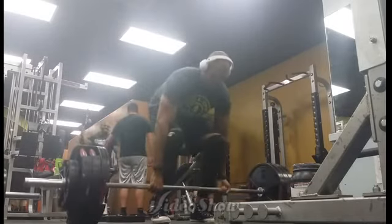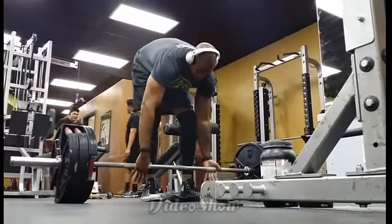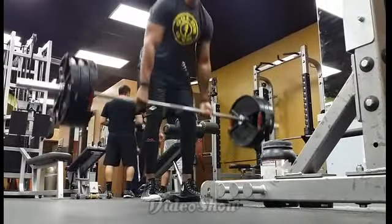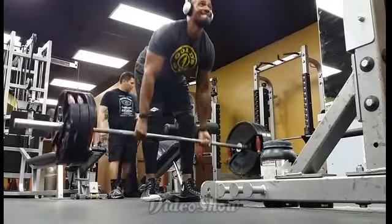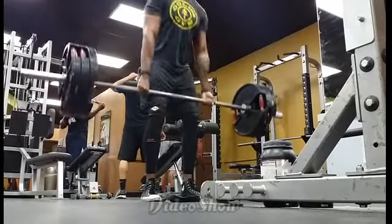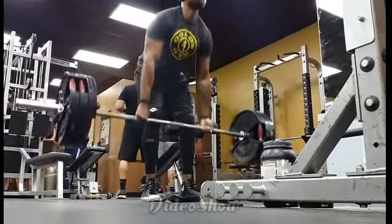I was actually surprised. I ended the Romanians with 315 pounds — this didn't feel all that heavy, but it was still a little awkward because I haven't done them in a while. Right now my traps, lower lats, and glutes are pretty sore from this exercise. It's either this or the snatch grips — I don't really know.